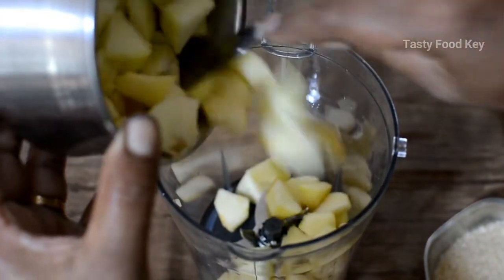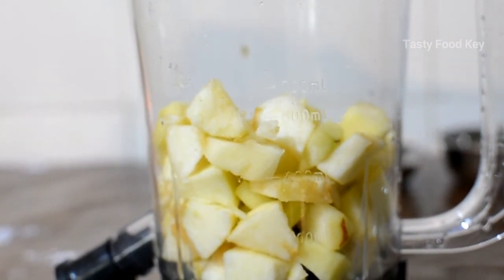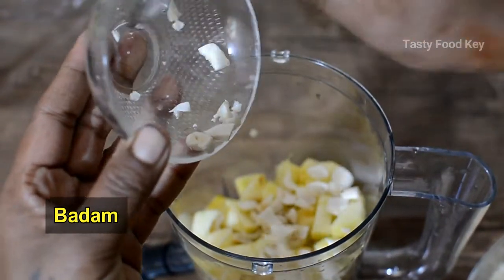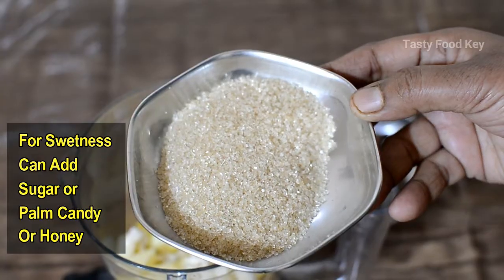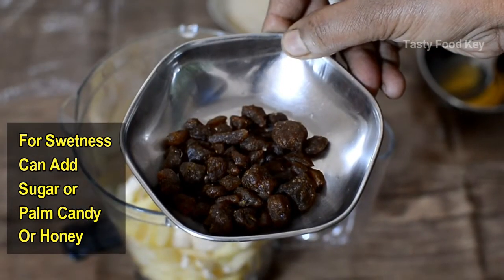Add the chicken and the bell pepper. Add one egg and salt in the bowl. Mix the egg and add another egg.